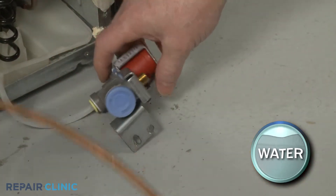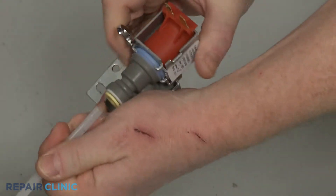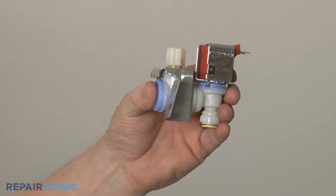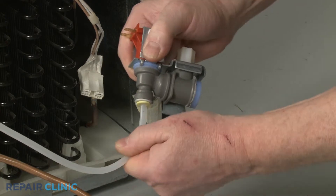You can use a 5/16-inch wrench to help depress the retaining ring to release the water line from the valve port. Install the new water inlet valve by first inserting the water line into the valve port until it is fully seated.